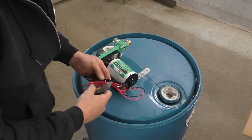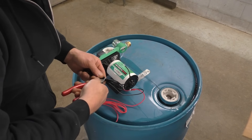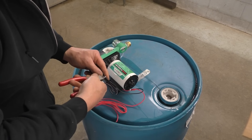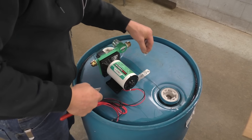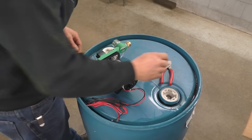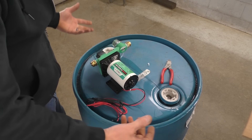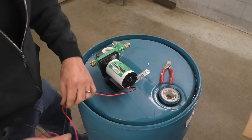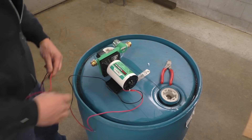I've ordered an RV water pump here, supposedly five and a half gallons a minute at 55 PSI. It has its own integrated pressure switch so we don't have to worry about that. We've made a portable water supply, but now we need to be able to move the water — particularly if I plan on using a pressure washer. So I bought one of these little guys.